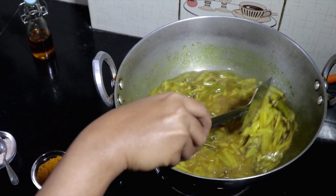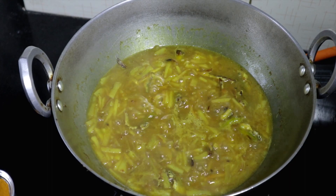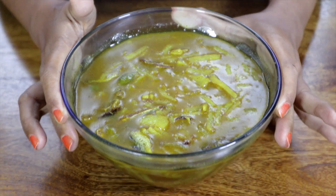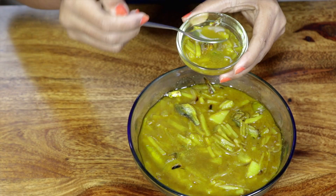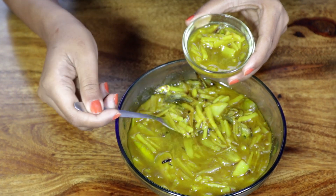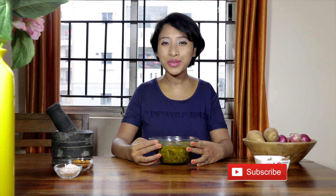Can't wait to try it. Here is the dish. The gravy is lip smacking and I love the blast of the green chillies and dry fish, however toned down by the potatoes. The dish is best served with hot steamed rice. And please don't forget to subscribe — your support means a lot.